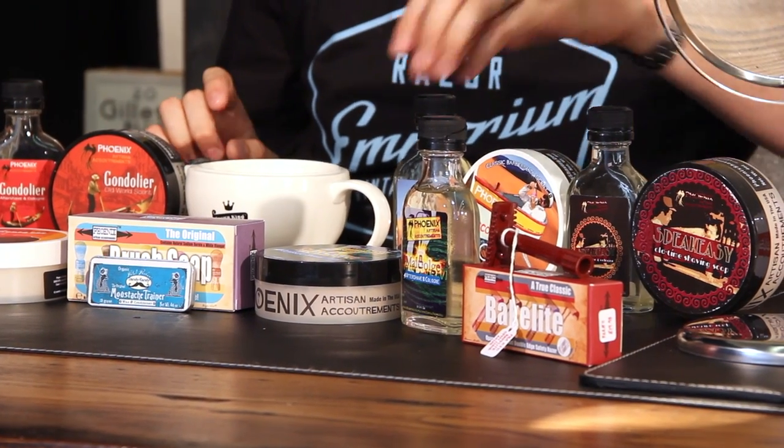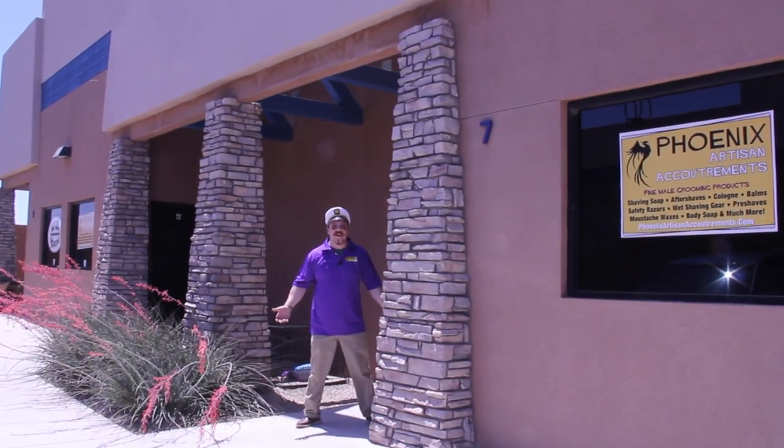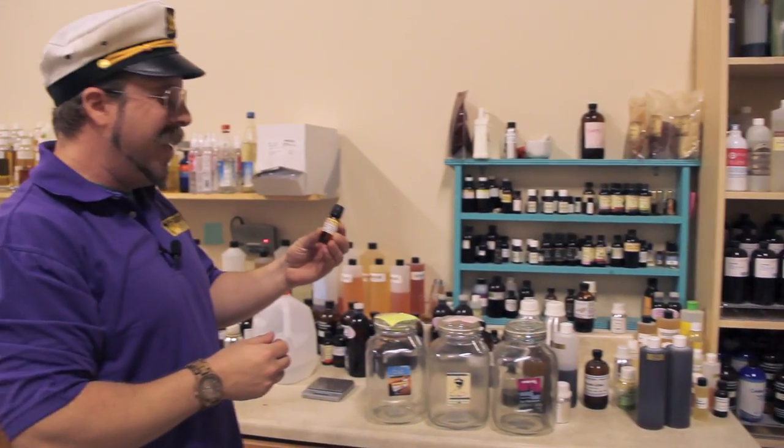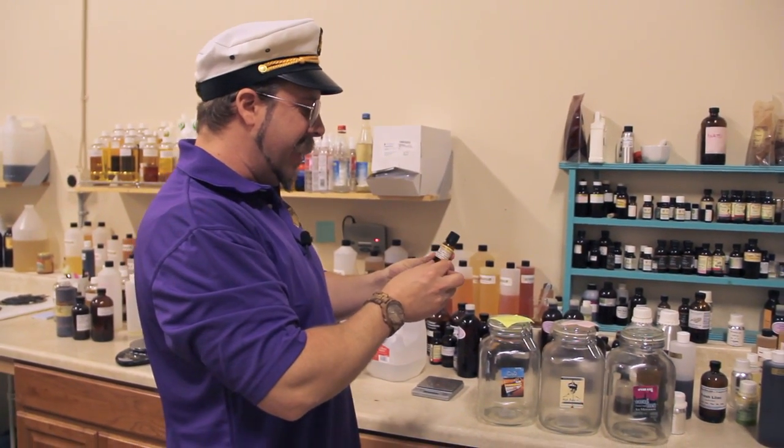Hey everyone, Matt Basarczyk from RazorEmporium.com. Today I want to talk to you about Phoenix Artisan Accoutrements. Phoenix Artisan started its life off as 'How to Grow a Mustache' and 'Pedal Pusher Fancies' — two different companies being operated by the two now co-owners, Francis and Douglas, and they decided to join forces and start a new brand, Phoenix Artisan, when they made the move out here to Arizona.